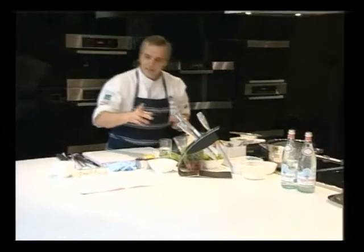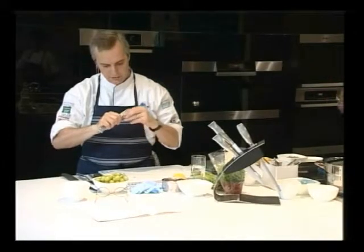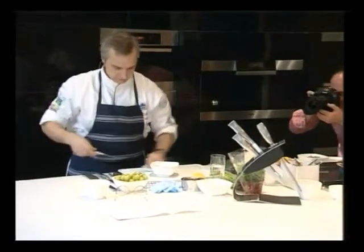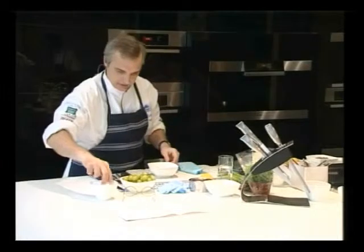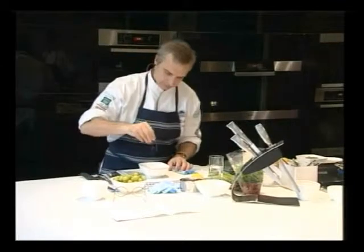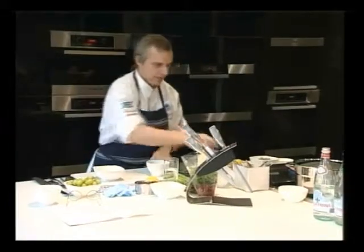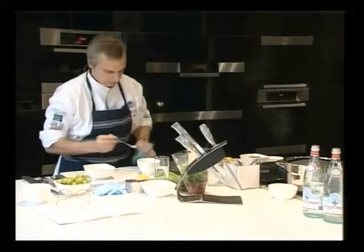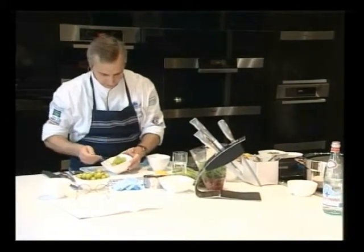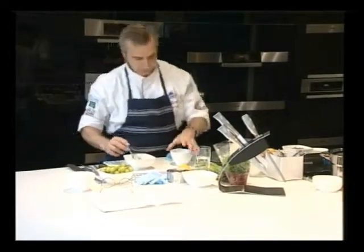Next thing we go on is with the John Dory — the salted grapes. We peel the grapes, which is a laborious process. So we've got our grapes, then we add some sea salt, some sugar, a little bit of olive oil, stir around. Really all you want to do is coat the grapes with the sugar, olive oil, and salt. Then you just pop it in the oven.